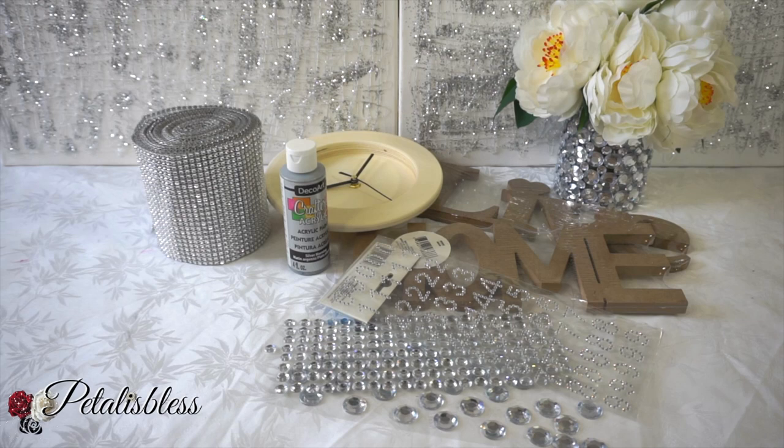Hi everyone! Welcome back to my channel. I'm coming on with another DIY to share with you guys and I am going to make a nice little glam wall clock using a lot of items from the Dollar Tree.